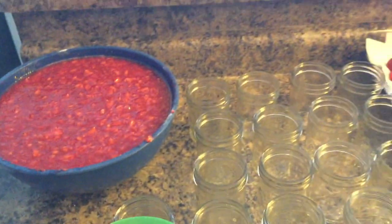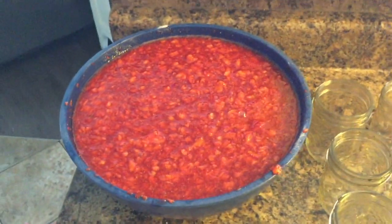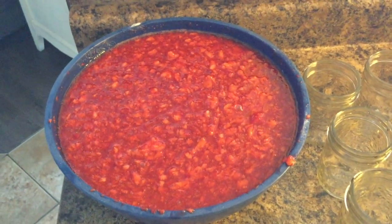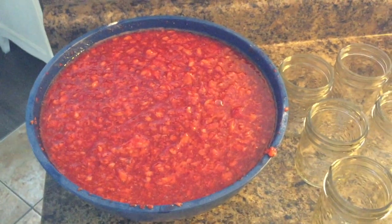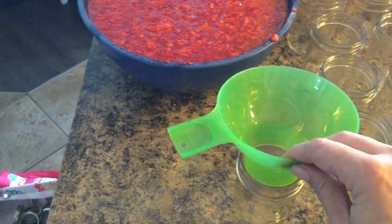I'm ready to put the jam in the jars. The process for jelling was: sprinkle it, mix it for three minutes, let it sit for five minutes, then mix it again for one minute, and then you're all ready to go. I have my little — I don't even know what these things are called, but it's purposely for canning.